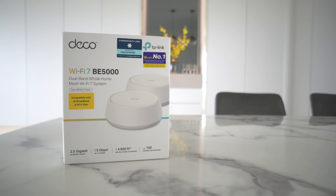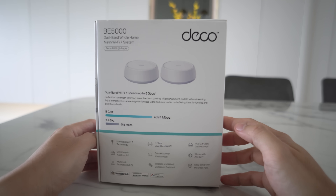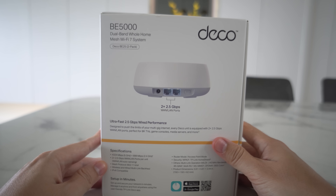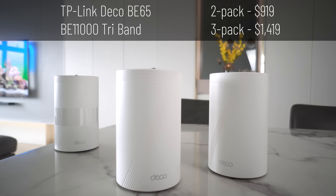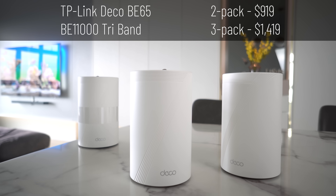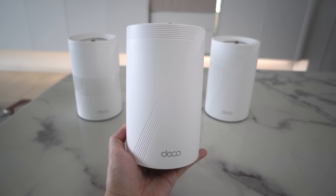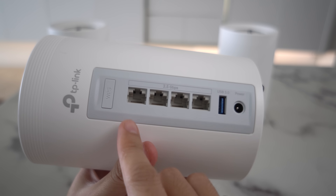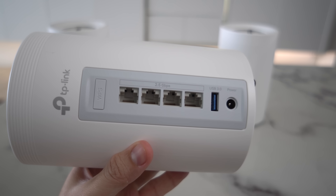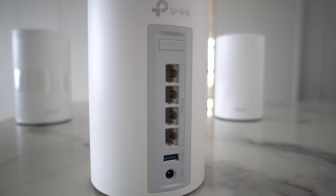Let's look at the hardware first. Starting from the cheapest is the TP-Link Deco BE25. Unfortunately, they only sent me a 2-pack while my test is always based on a 3-node setup, so I'm going to drop this from my testing. Next is also from TP-Link — the Deco BE65. This is a BE11000 tri-band model in TP-Link's standard cylinder design in white. For the ports, you have 4x2.5G, which can be WAN or LAN — good if your ISP plan is 1GB, 2GB, or even 3GB.